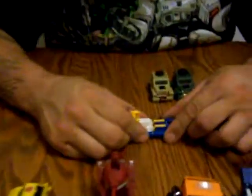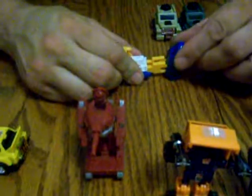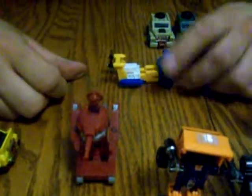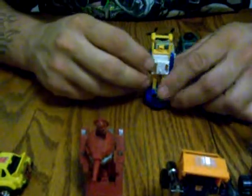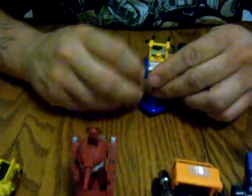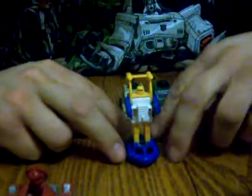We transformed him the other night. What you do is you pull his legs very far, otherwise this piece will not do that. Tilt his head piece back. Hands go up. And he is totally transformed — a very simple guy to transform, a very good looking guy.